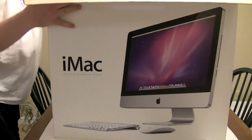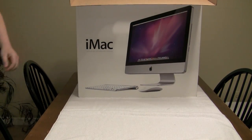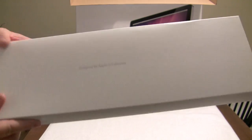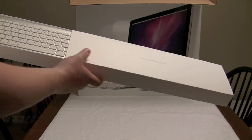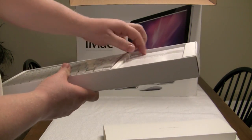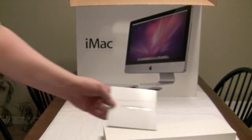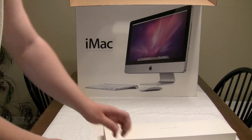I'll scoot this back — this thing is heavy for 21 inches, I'll tell you. All right, so we've all seen it: 'Designed by Apple in California.' I just want to dig into this thing and see what it is. Check it out — everything Mac. Everything else, your CDs — we all know about this stuff, nothing changes there.